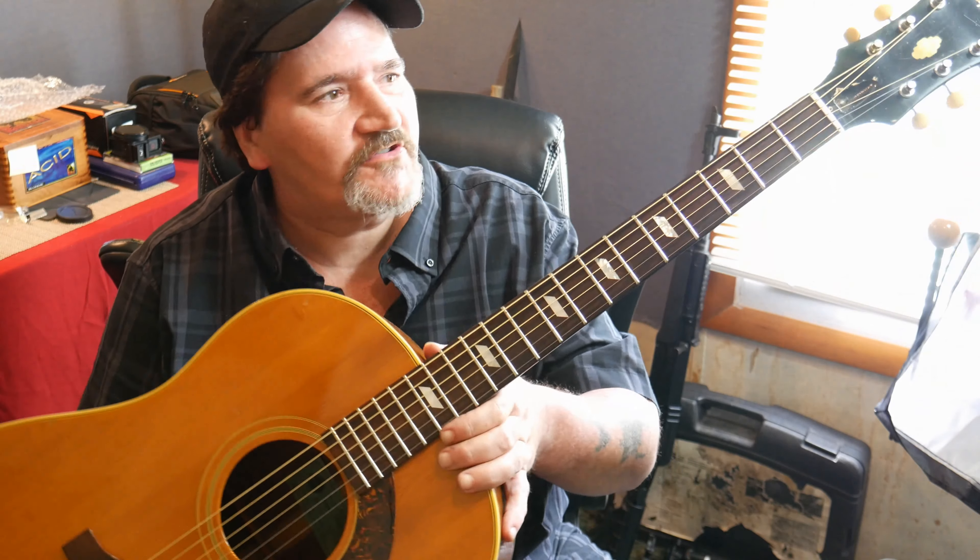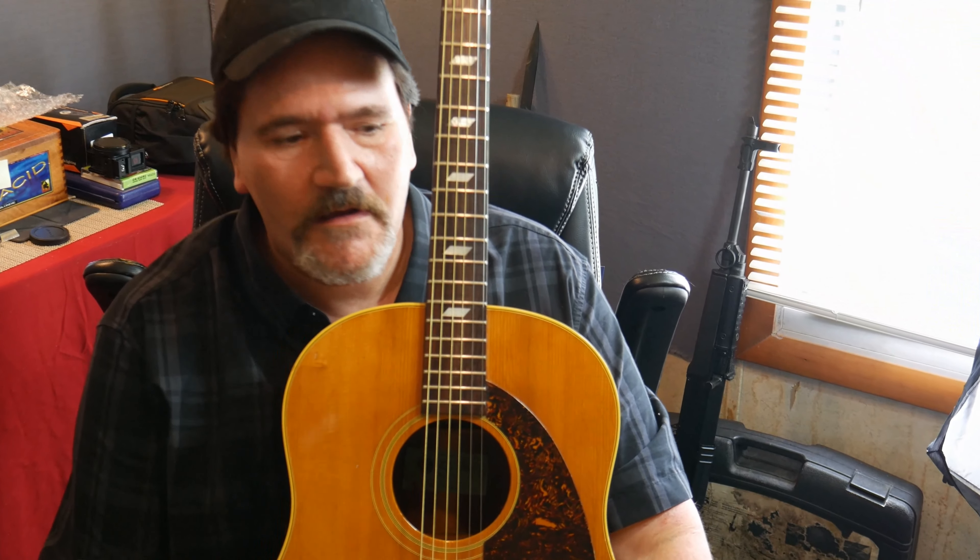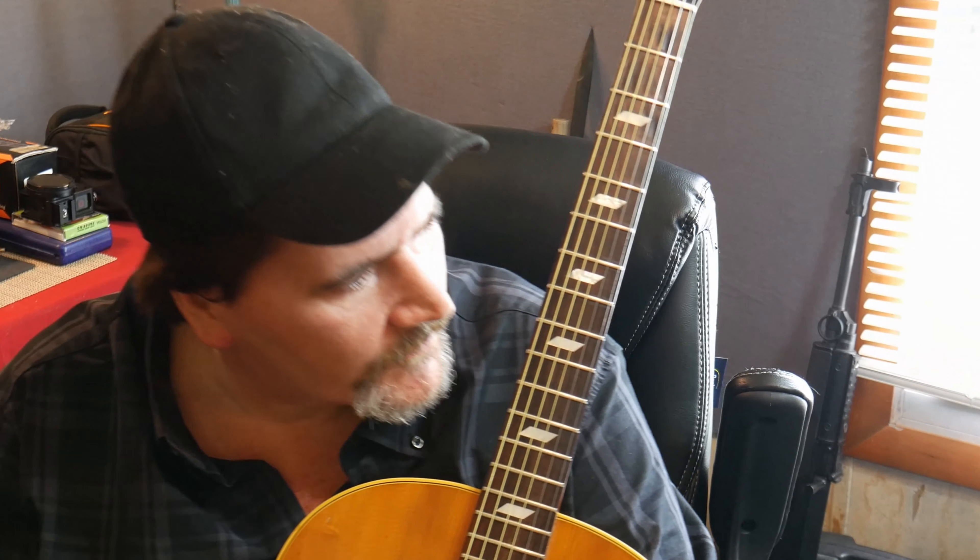I just had to show you this one. This is another guitar in my collection — I have some more, though they're not in here.